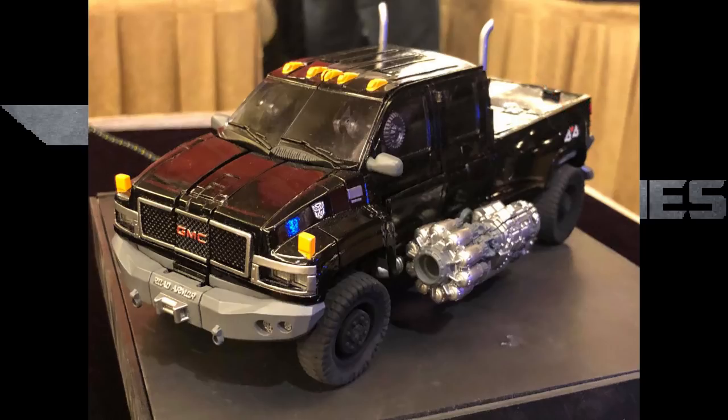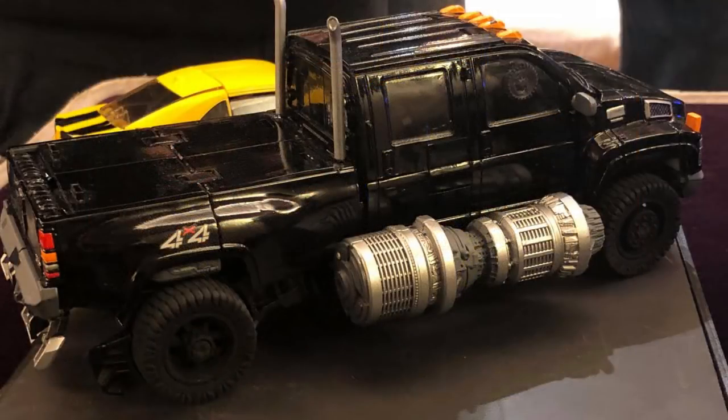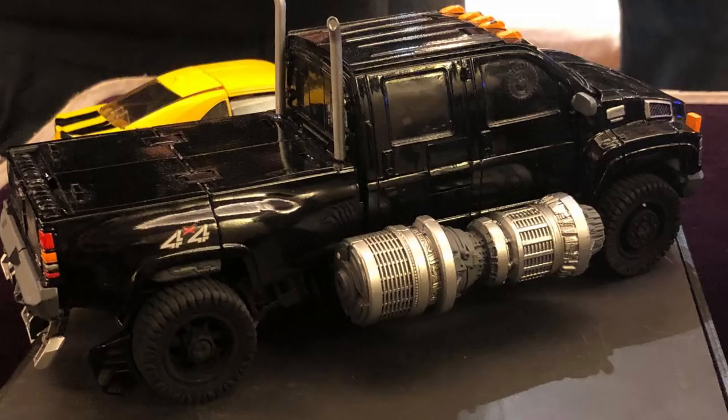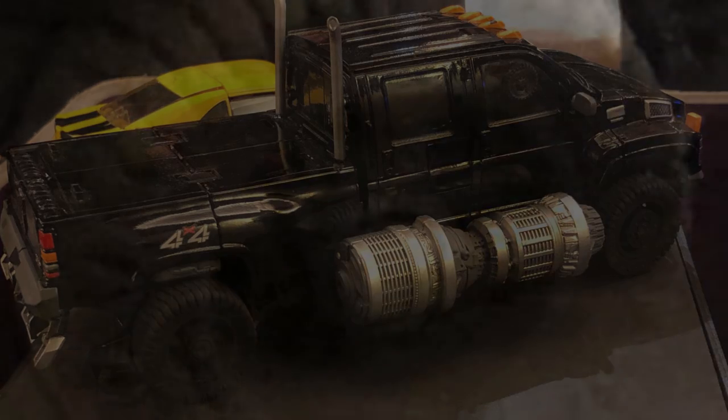Now let's look at the side shot of Ironhide, which still looks really good. You can see the vent over there, the Autobot logo's gone — I kind of think they did the Autobot logo for contrast, which I do like. You can see a really big gun which you'll be able to take off when you fully transform. The taillights and 4x4 logo look beautiful. Look at the amount of detail in that tire — it just looks realistic. You could put this on your desk; a friend who doesn't know Transformers would just say, 'Oh, you like GMC Topkicks?'